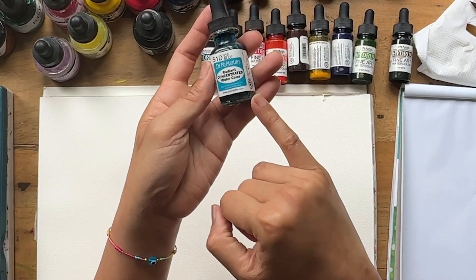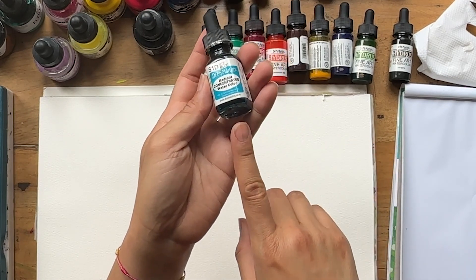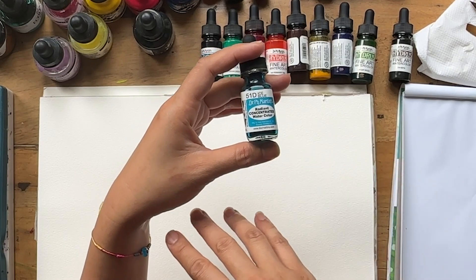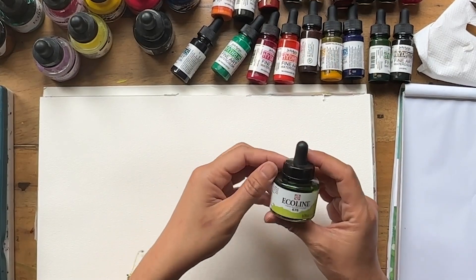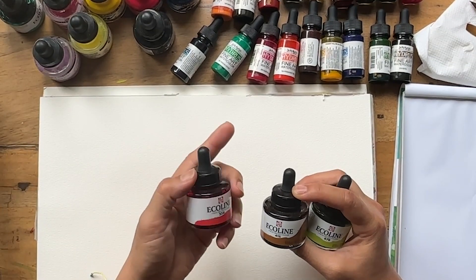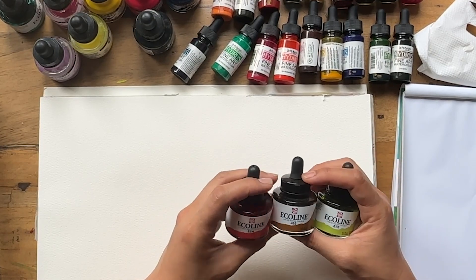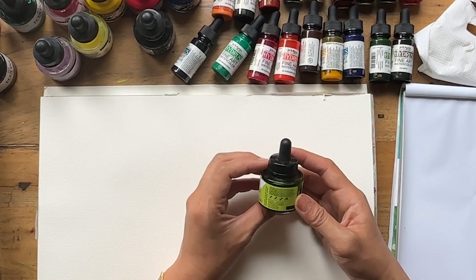Compared to the Hydrus, the Radiant Concentrated Watercolor is more transparent and more vibrant, but it is less lightfast — if you put it in the sun it will fade quite quickly. So it's good if you scan your artwork and use it digitally, but not great for hanging or selling original paintings. Then there's Ecoline watercolor — the first brand I bought. I found the colors oddly dull and didn't really vibe with them, but I'm willing to give them another try.